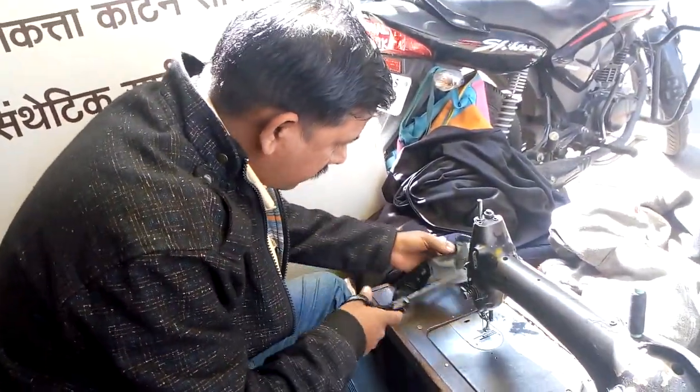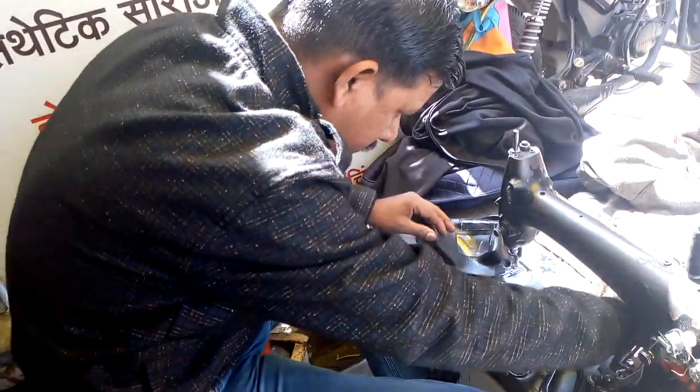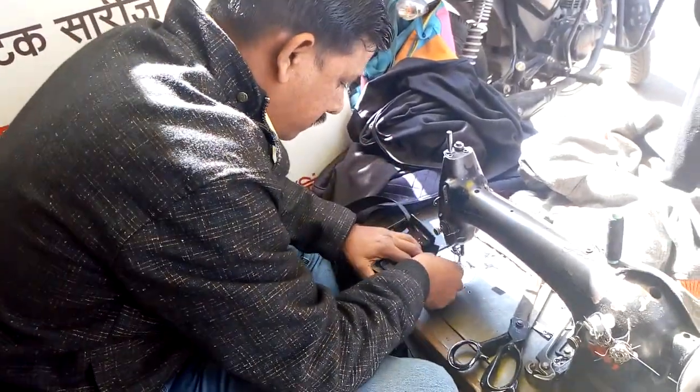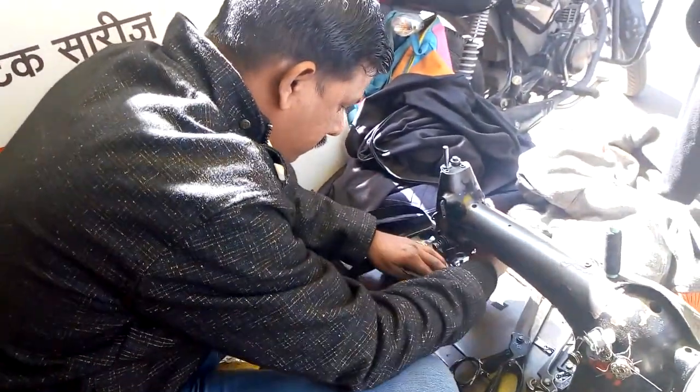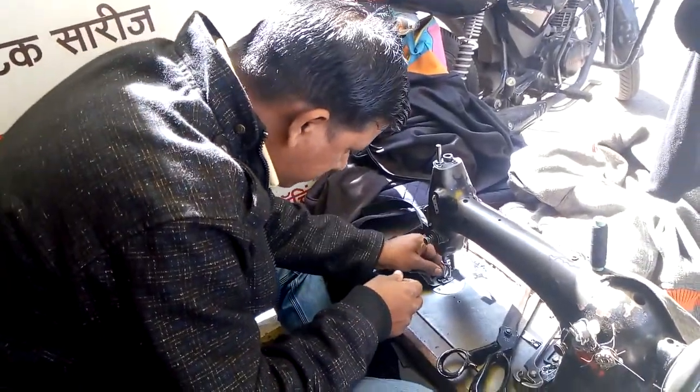Hi friends, I am Dilip Bapat, Victor Uniform No. 3, Uniform Ecolima. Once again with you. Now what I am uploading today is how to prepare a radio cover.